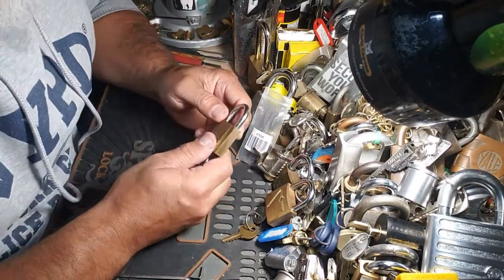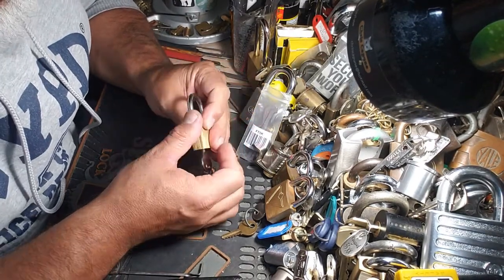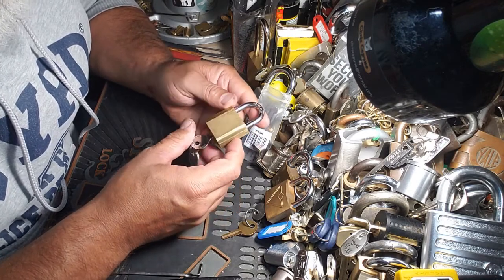Hey guys, Murloc68 here. Stock Lock Sunday — it's been a long time since I did a Stock Lock Sunday. Found an interesting little lock here I thought I'd share with you.